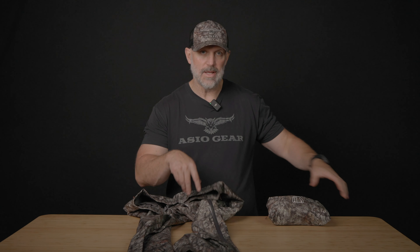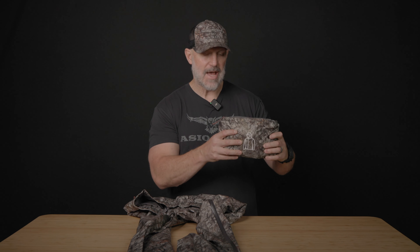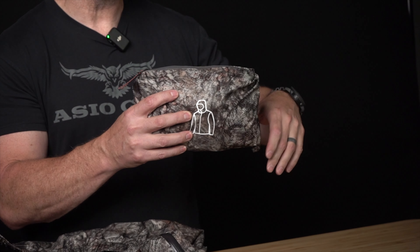We made this gear so it's really packable. This is what the jacket looks like — it actually packs into its own side pocket.